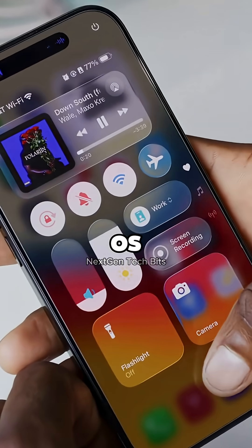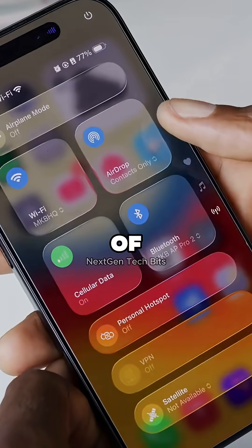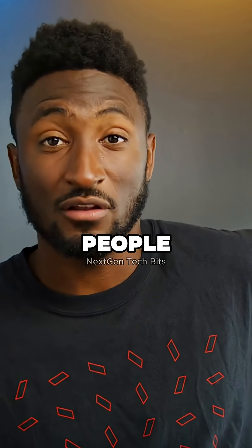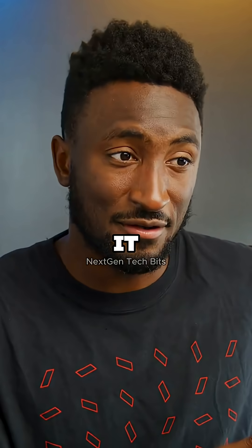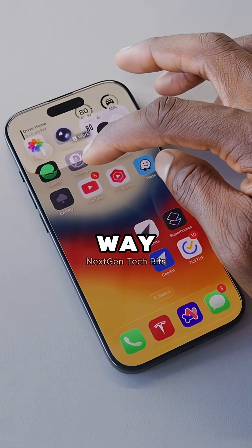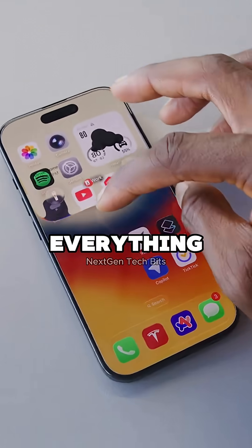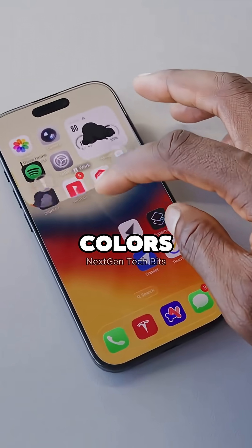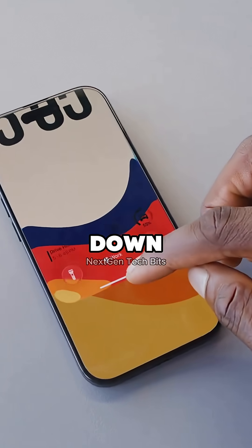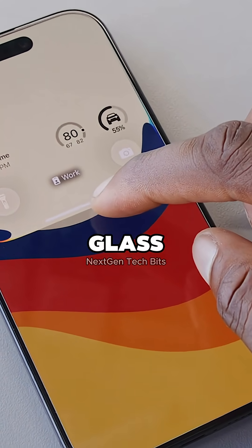This redesign of the entire OS from top to bottom in this new material design style of transparency, refractions, and reflections — some people love it, some people hate it. Just the way pulling down the lock screen is totally unnecessarily but super impressively distorting everything and reflecting the light based on the colors underneath and the angles that it hits — the theoretical layers of glass I'm pulling down — I think this encapsulates it all. This is what liquid glass is all about.